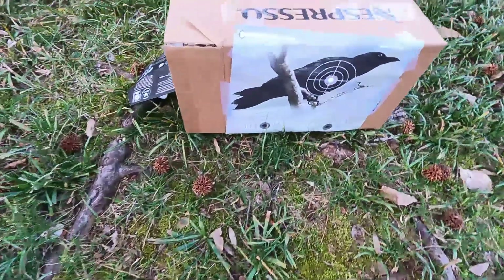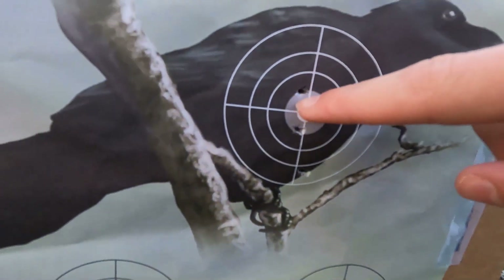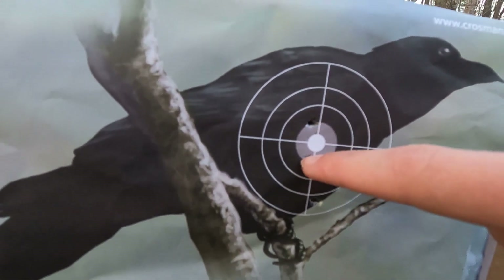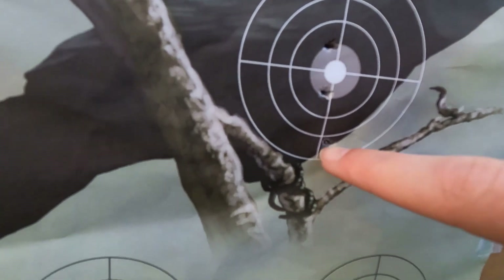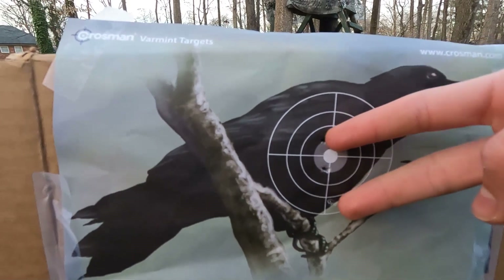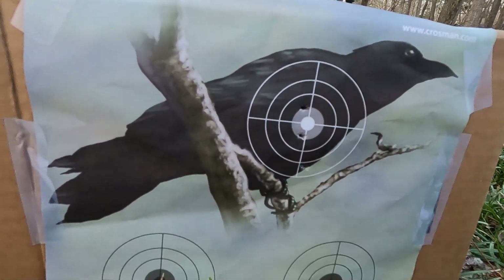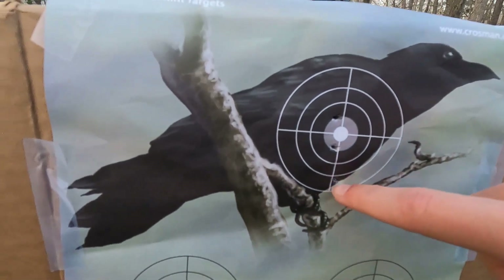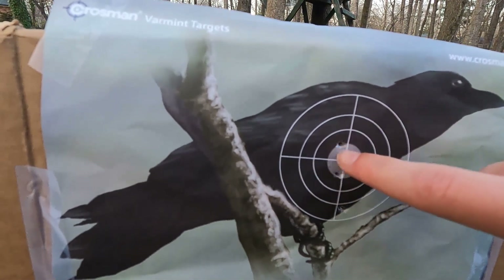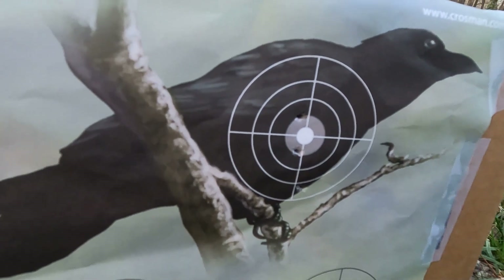Okay guys, here it is. I hit one right here — I was aiming right here — one right here, one right here, then one right here. That's like a two, maybe two-and-a-half inch group, which isn't the best, but this might have been just a flyer. These two are actually really good — one inch — which is actually really nice right there. So let's move on to 45 feet.